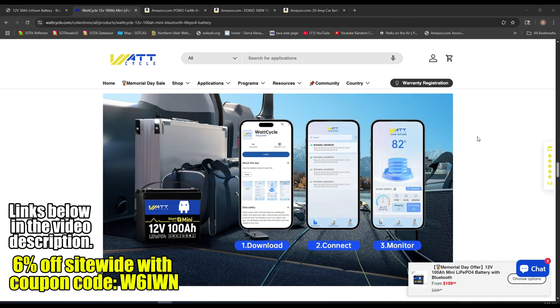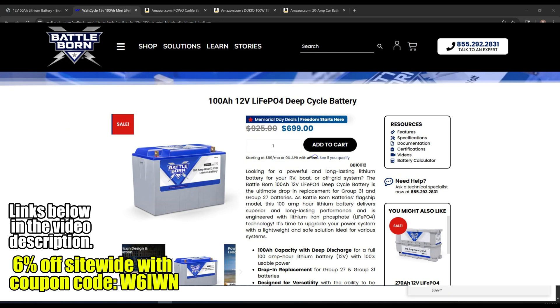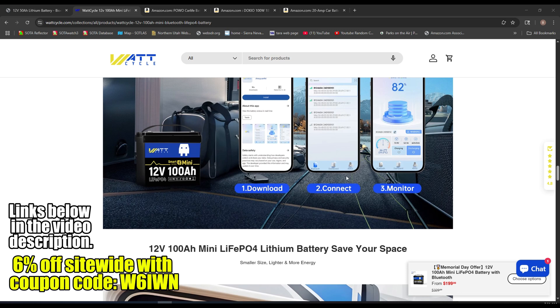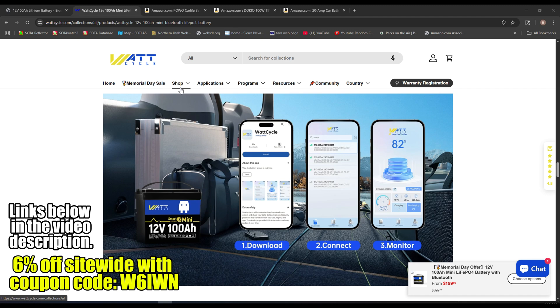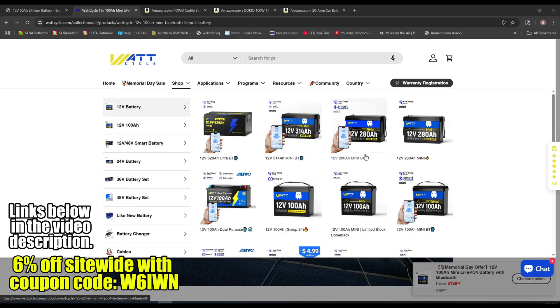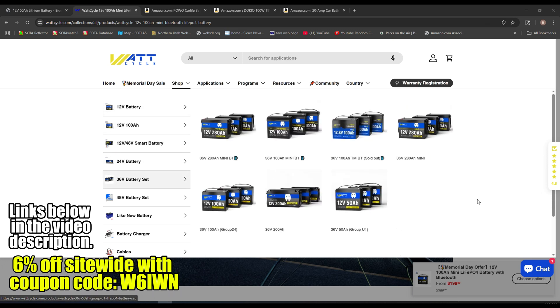If you're starting at the 100 amp hour battery, that one is $199.99. Those used to be seven to $900, and there are still companies that carry them for that much. I do like how they have Bluetooth built in — the 50 amp hour does not have this, but starting at the 100 amp hour it's kind of like a built-in app where you can monitor it from your phone. There's a mega selection of batteries on their site. If you're interested, I can get you 6% off site-wide with the coupon code W6IWN. I'll post links below in the video description to everything I shared today.